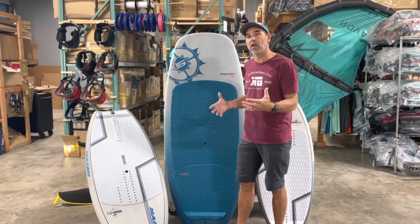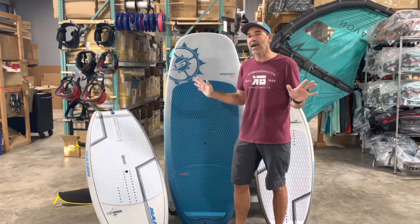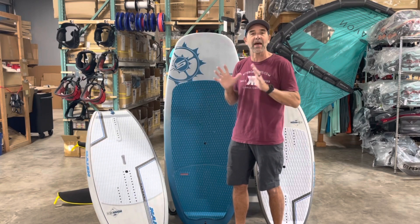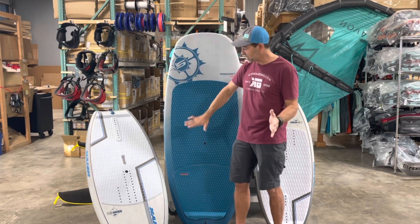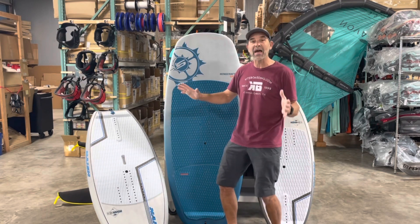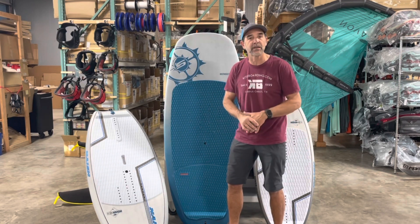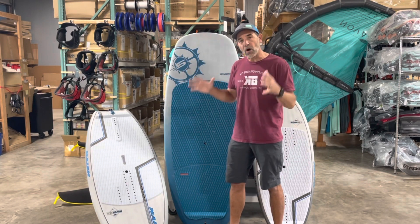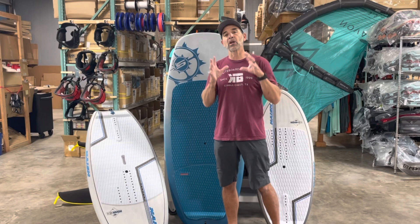Having a large board — 120 to 125 liters — is what we've found pretty much essential to getting people into the sport. It gives you flotation; in most cases you can crawl up on the board without any wing power at all. You can stand up on it like a SUP-type board and practice that balance you need.